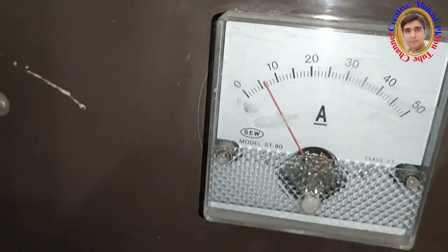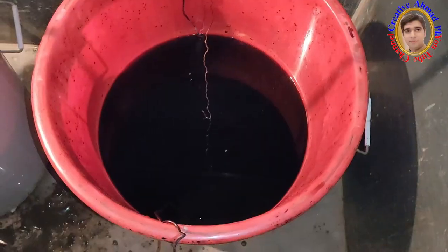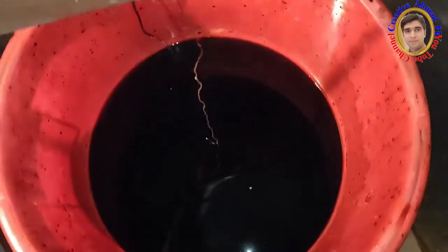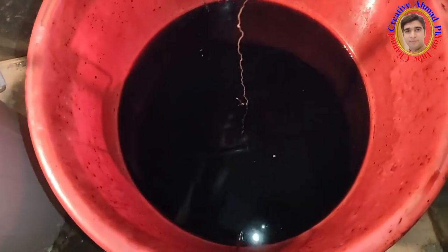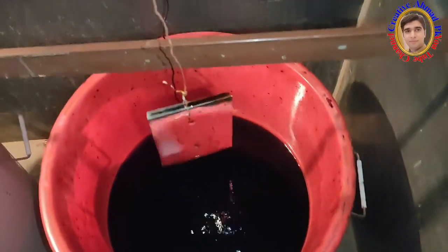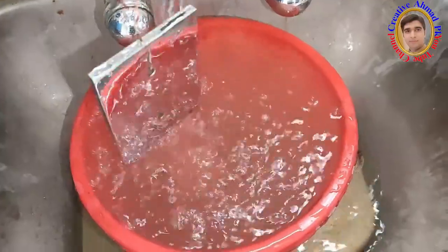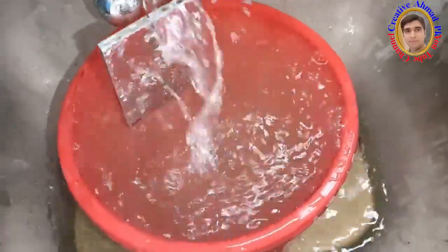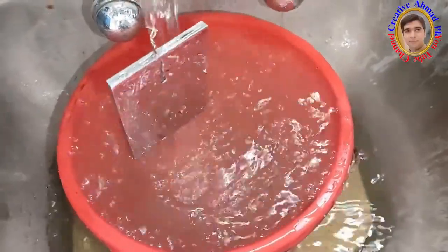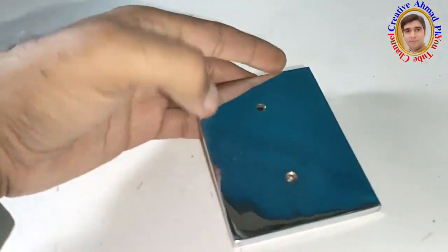During the chrome plating process, the current is to be given for 30 seconds with 6 amperes and 7 volts. After this process, the workpiece has to be washed well with water. Finally, excellent nickel chrome plating has been completed on the workpiece.